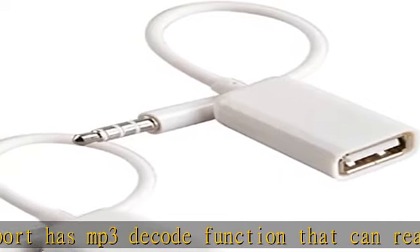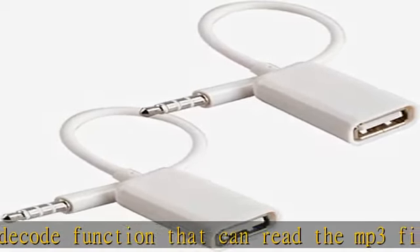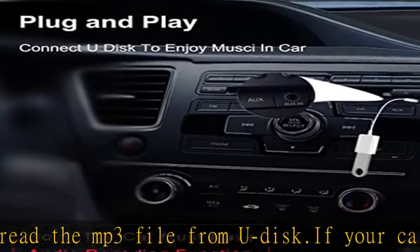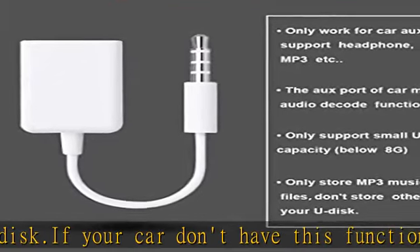This auxiliary cable only supports MP3 music format. Do not create other folders or store other documents on your UDisk. Warranty: if there is a matching problem and it doesn't work, we can refund directly — you don't need to send it back.